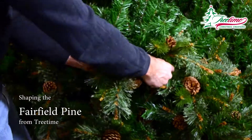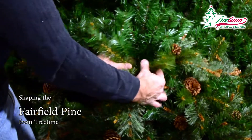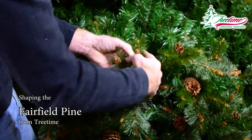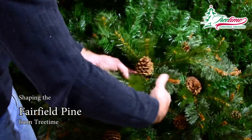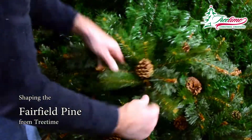The branches at the outer edge should all be shaped to simulate the natural branch display of a real tree. The pine cones are often hanging below the branches when you remove the section from the box. Just lift each one from under the branch to above it, nestling the cone with the outer pine needles.